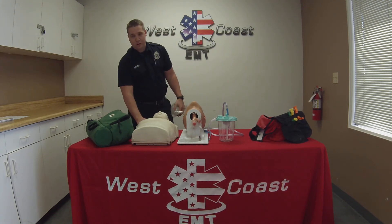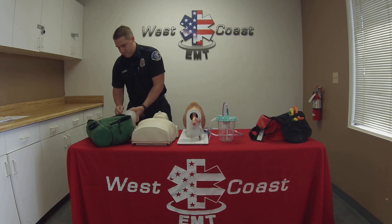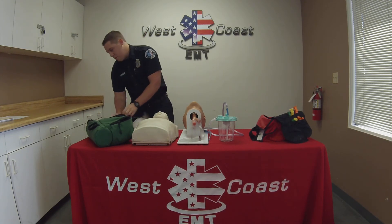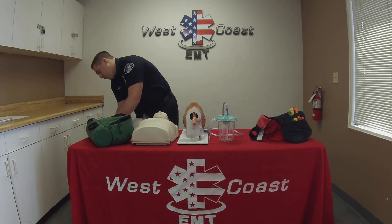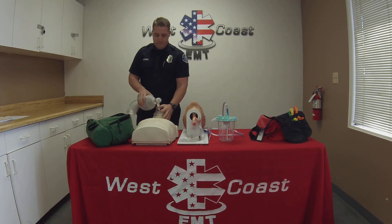I'm then going to recheck to make sure I still have a carotid pulse, and I'm going to hook up my patient's high-flow O2. I'm going to set my regulator to 10 to 15 liters per minute and continue ventilating the patient, giving one breath every five to six seconds, or about 10 to 12 breaths per minute.